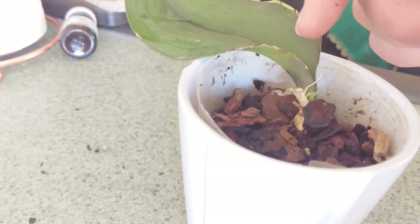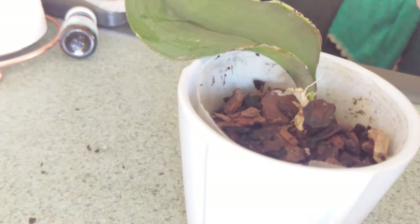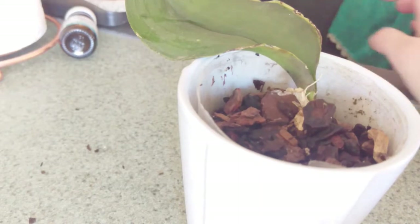But there are signs of life right here. I've been babying this thing for so long and it just kept dying more and more, and there's finally signs that it might survive. So hopefully it will!